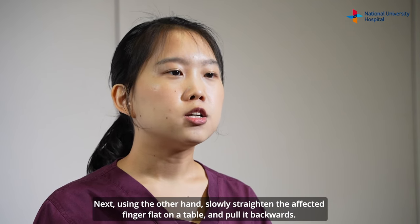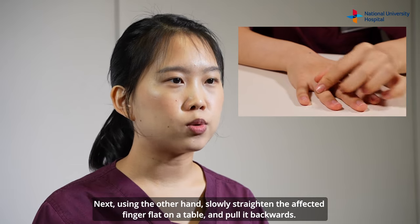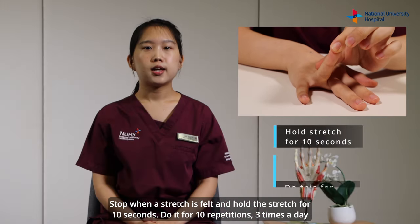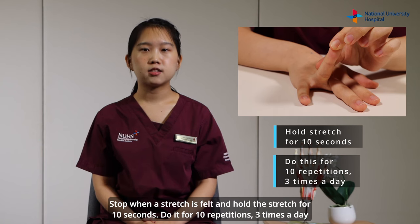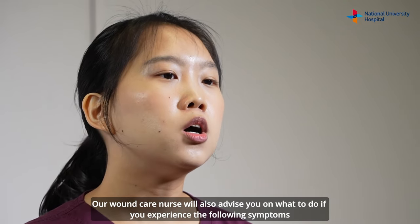Next, using the other hand, slowly straighten the affected finger flat on the table and pull it backwards. Stop when the stretch is felt and hold the stretch for 10 seconds. Do it for 10 repetitions, 3 times a day.